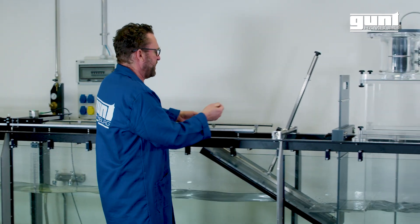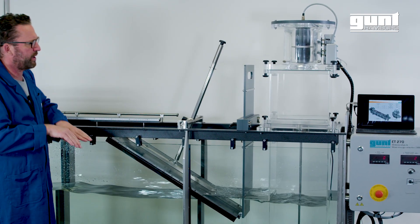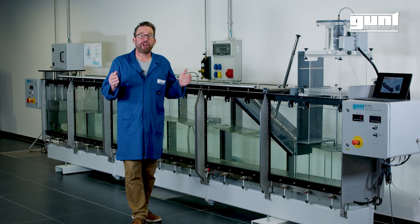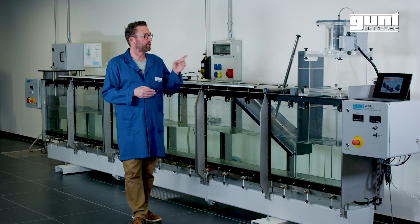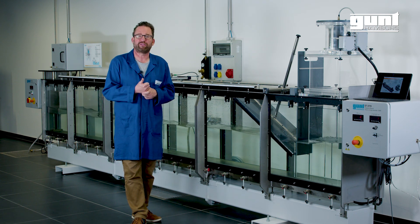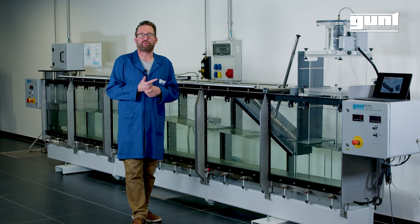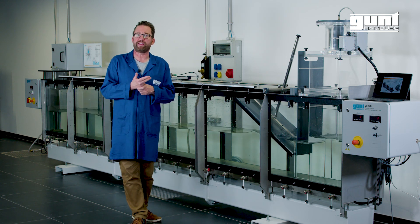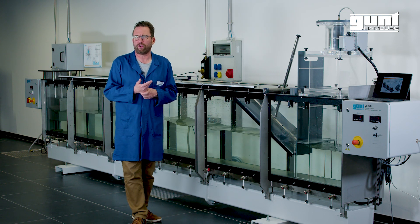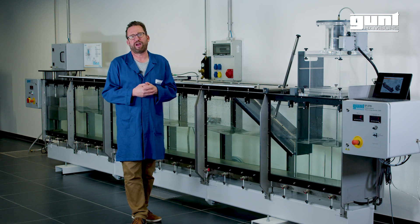Over here we have an adjustable baffle plate that channels the waves into the oscillating water column. The learning objectives that you can achieve with the GUND ET270 are: familiarization with the operating principles of wave energy converters, understanding the generation of wave energy, measuring wave motion, familiarization with the operating principles of Wells turbines and generators, and finally optimization of operating parameters.